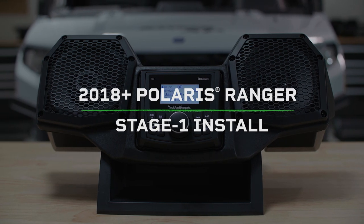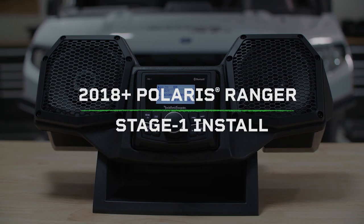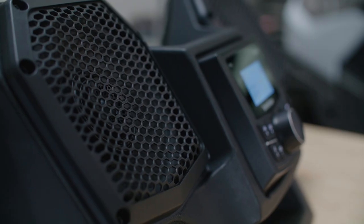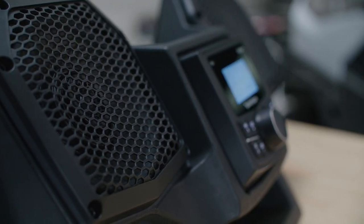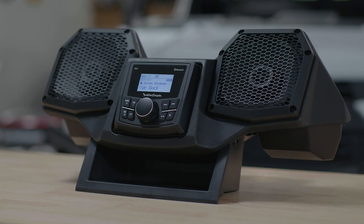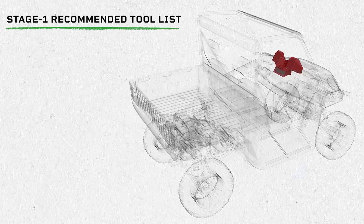In this video, we'll show you the latest all-in-one solution for Polaris Ranger. Hey everyone, welcome back. I'm Eric and today we're going to show you how to install the Stage 1 for Polaris Ranger.